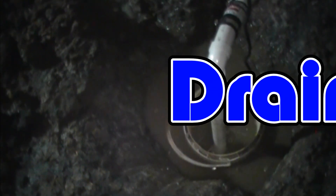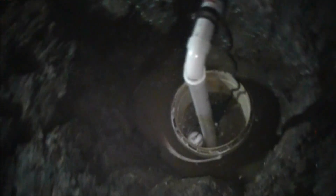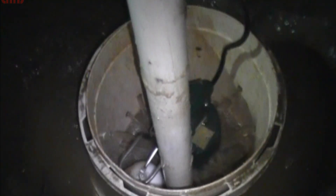Hi, Chuck here with Apple Drains in Charlotte, North Carolina. Today we're going to show you how a sump pump actually works. We got here to this job and it was totally flooded, so let's take the opportunity to show you how the sump pump works.